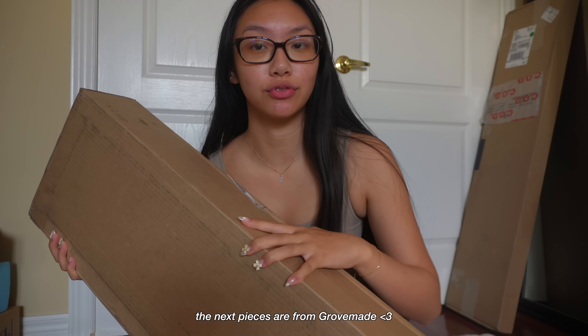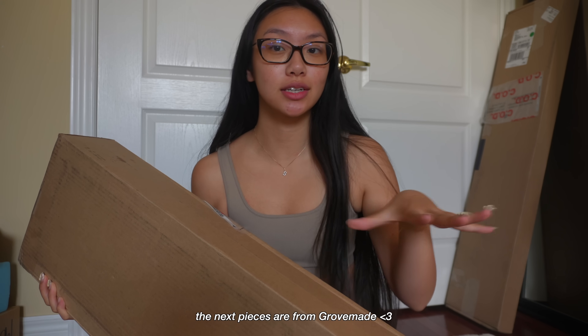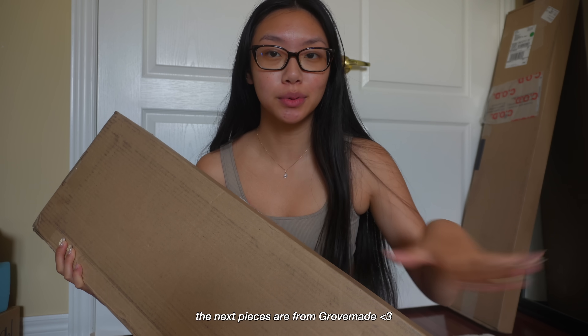I just remembered that I actually got this package in from Grove Made, and it's like a desk shelf for organization and a laptop holder. I'm really excited for this because I've never had one of these.